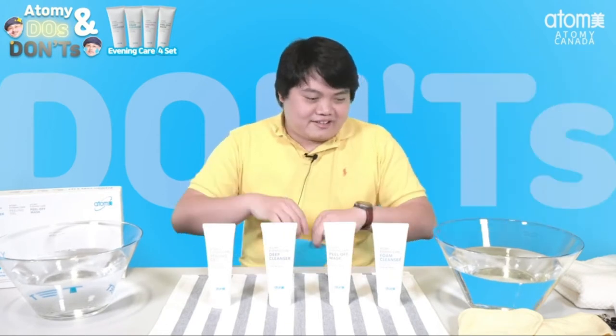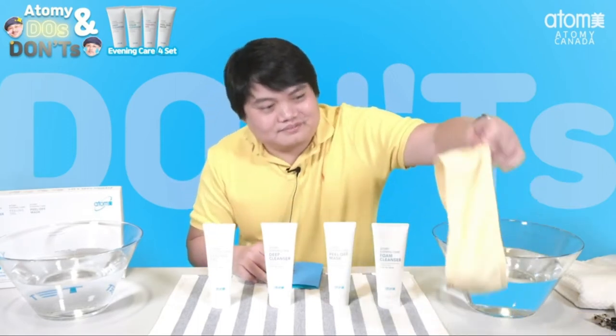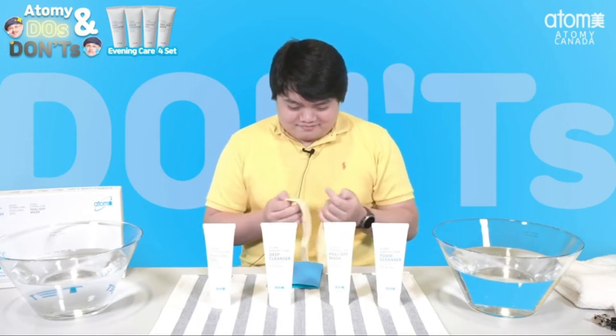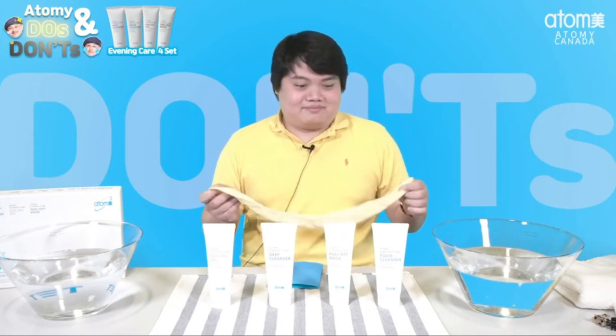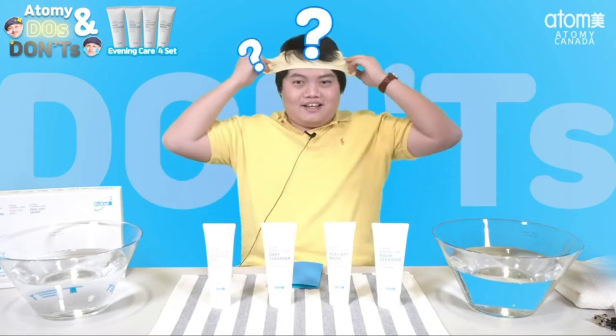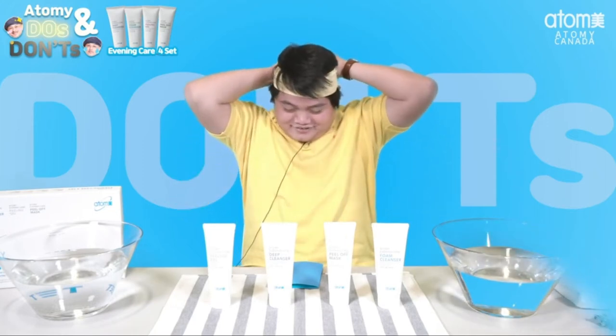Okay, which one is the hairband? It's the yellow one. How do I use this? Should I just put it on my head or something? I don't think it fits.